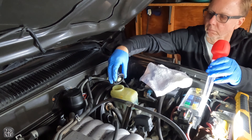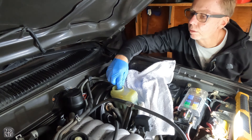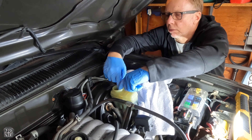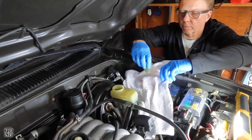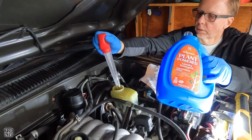The first step is to extract as much brake fluid out of the master cylinder as possible. As I mentioned, I'm going to be using a turkey baster. There are other tools you can use to remove the brake fluid from the master cylinder, but I'm going to be using this turkey baster because that's what I have available — it was locally available to me at the grocery store.